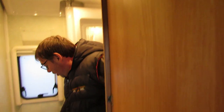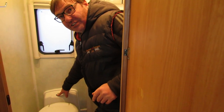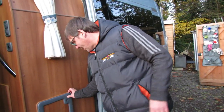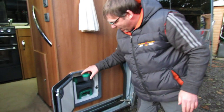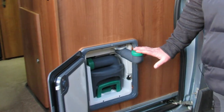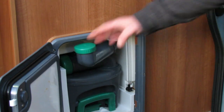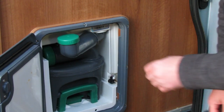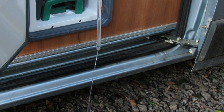Now for the cassette toilet. Most cassette toilets use water from the fresh water system, so any excess water in the pipes can just be flushed through the cassette toilet. On other cassette toilets, like this one, which have their own water reservoir — you fill up through here and a dial shows how much water you have. To drain it down, pop the cassette out and wait until all the water has emptied out.